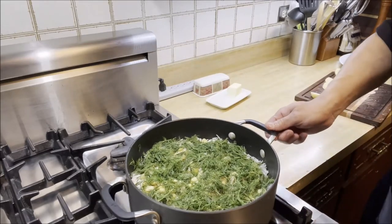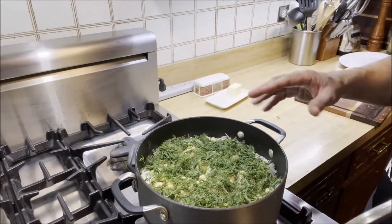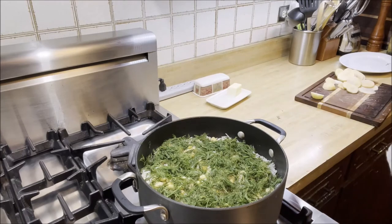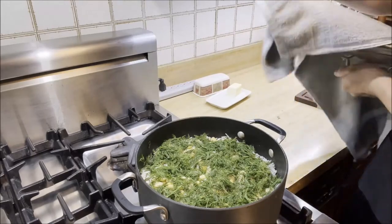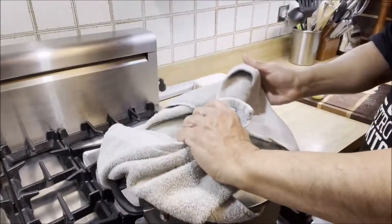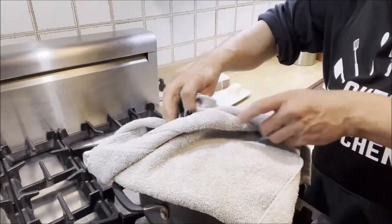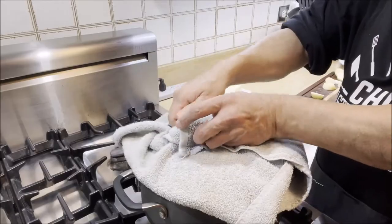The heat's at really low and we're going to cover this and let the rice with fresh dill and lima beans cook for about 25 to 30 minutes at a real low heat. We're going to wrap a kitchen towel on top so that the moisture coming out when the rice is getting steamed gets soaked up, and our rice is going to remain nice and fluffy.